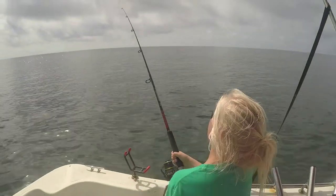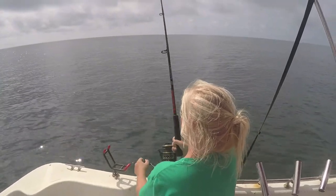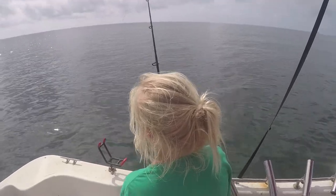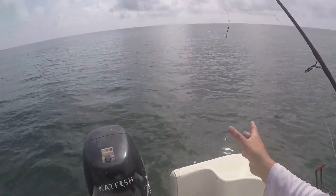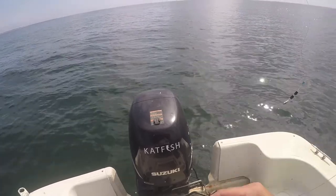Did something pop loose? He just pulled the hook. Dadgummit, that was a good run too. He just never hooked up. That's okay — I thought with that good run we got on him, we had a screamer. I thought we were on a good fish. Just didn't hook up, and that happens. You don't hook every fish that you go after. That's fishing.